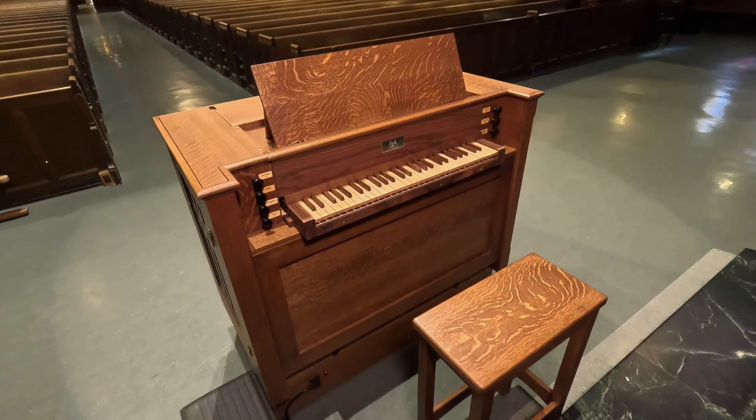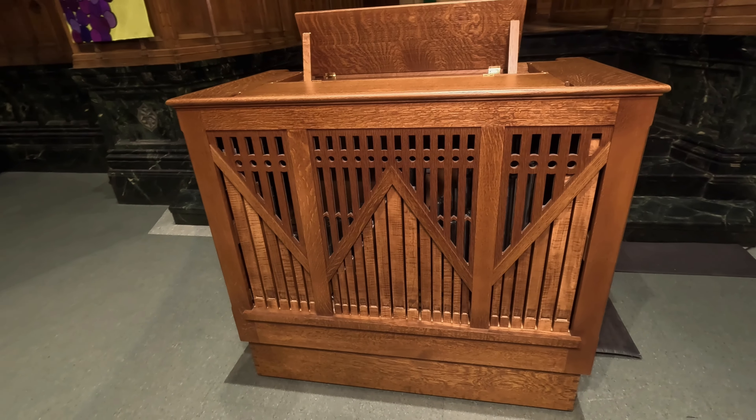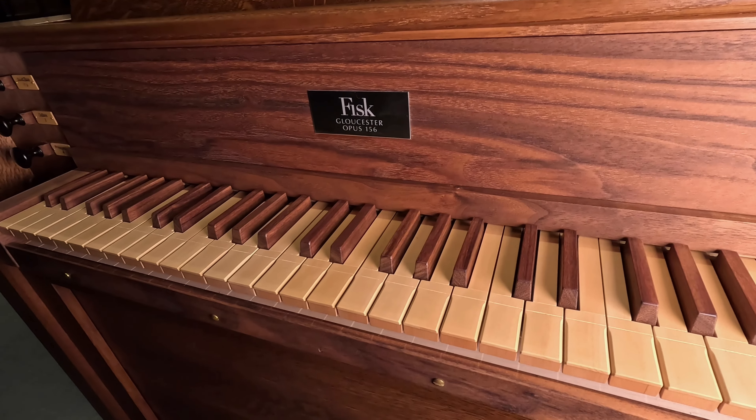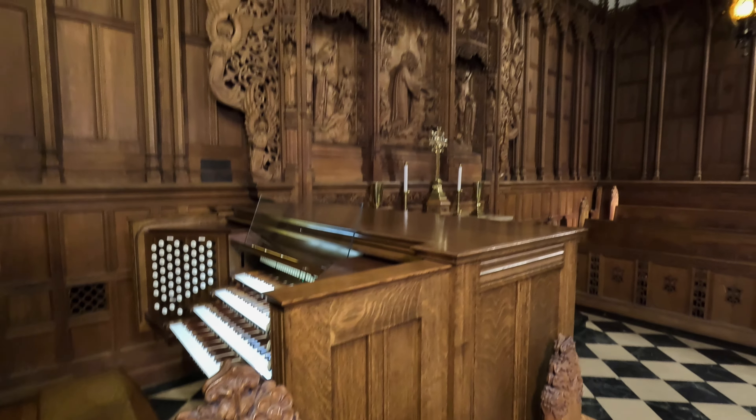This is our Fisk Opus 156 Continuo organ here at First Methodist. We had this instrument built and delivered in 2021, and we didn't know if during the pandemic we'd be worshipping in smaller groups. So this offered us versatility with the wheel casters underneath to roll it wherever we needed. Our large Sanctuary Austin organ is up in the ceiling, far from any humans making music on the main level, so having something that speaks very presently here on the main floor is a very welcome addition.